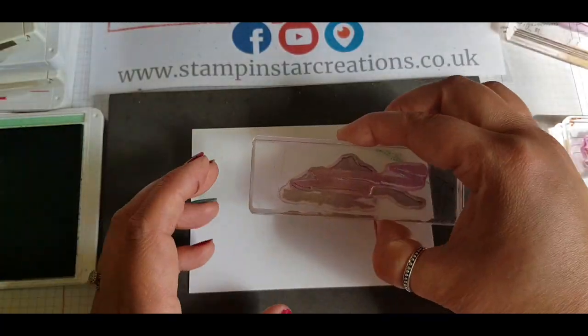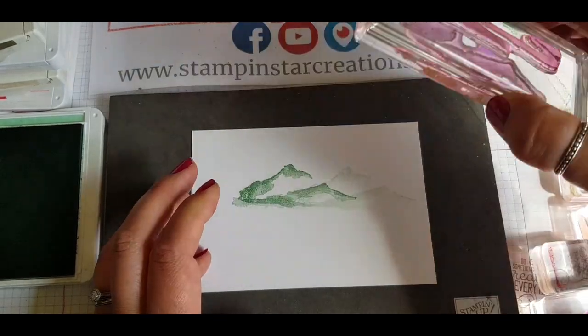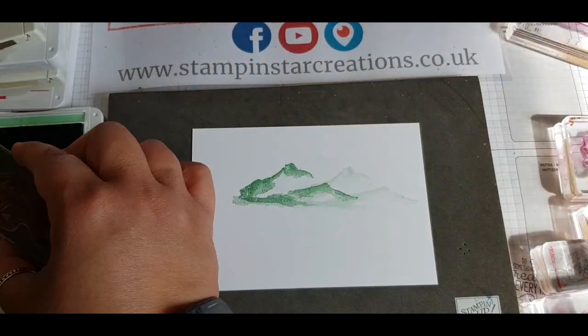Using the mound stamps out of the stamp set, I'm starting to lay down the background of the mound shapes in the Mint Macaron colour.